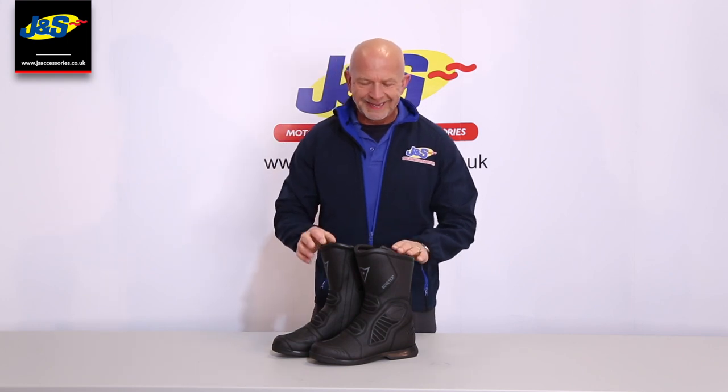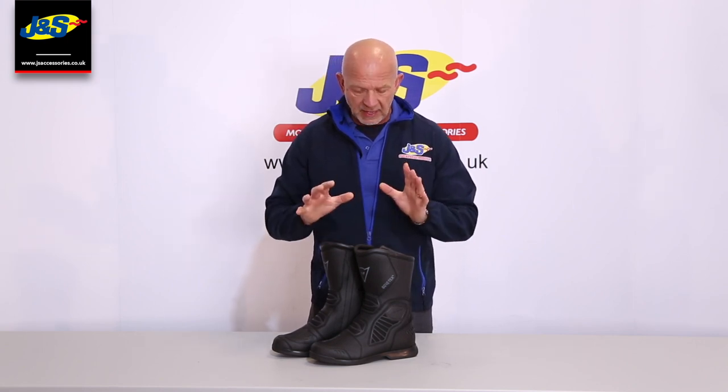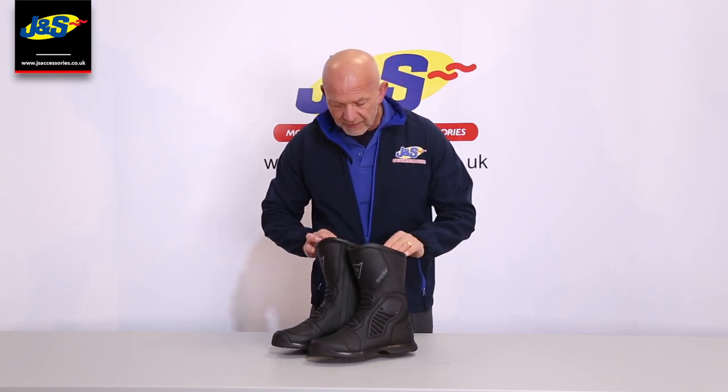Hi, Chris and Jane Ess again. I've got a Dainese Solaris Gore-Tex boot in front of me here — lovely boot, great all round. You can wear it in winter, wear it in summer, and of course it's Gore-Tex lined so it's 100% waterproof. Let me show you some detail in close up right now.